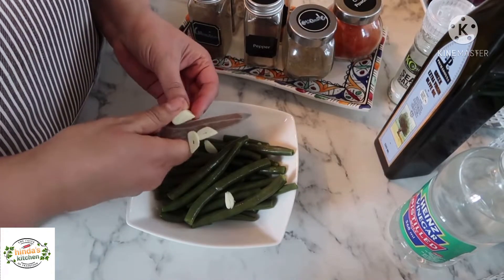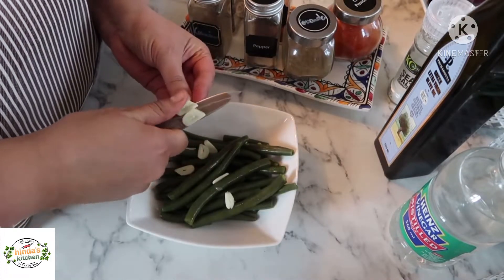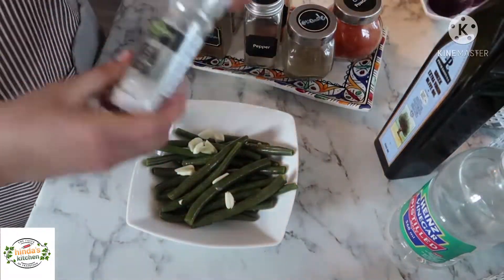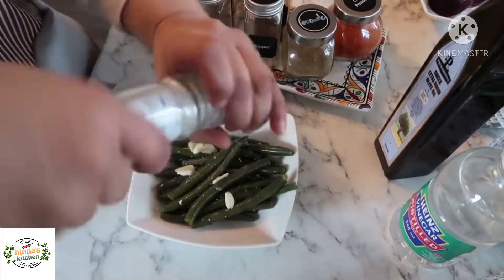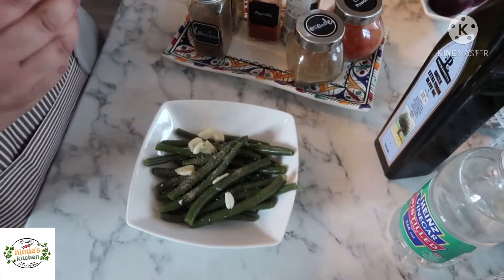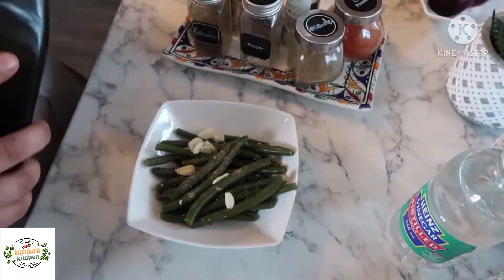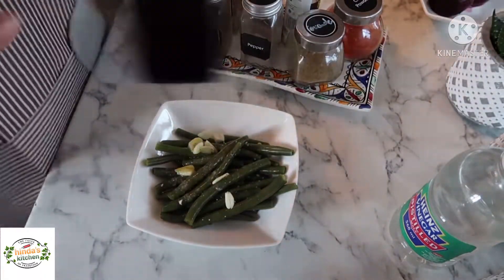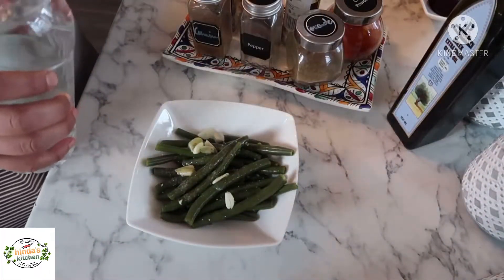I'll cut the garlic into chunks. You don't need to grate it or anything because we're not going to eat it — it will just give a nice flavor to my beans. I'll add some salt, some black pepper, a lot of extra virgin olive oil, and some vinegar.